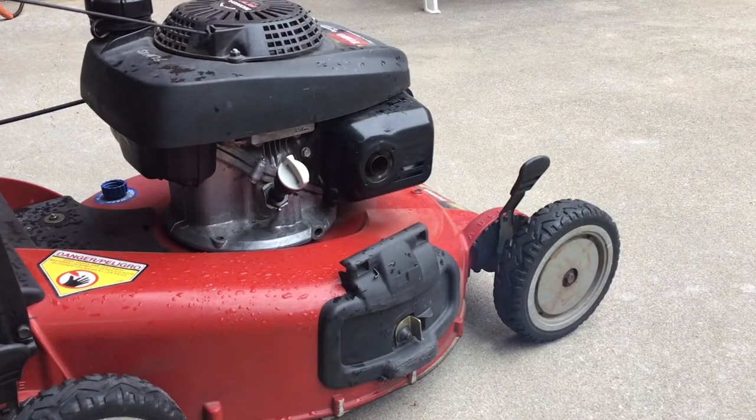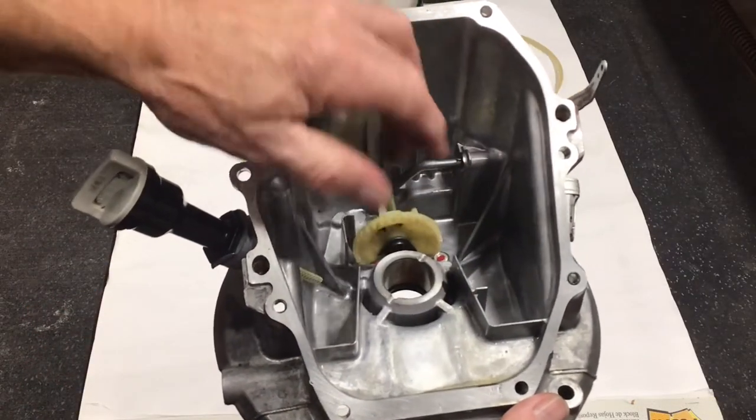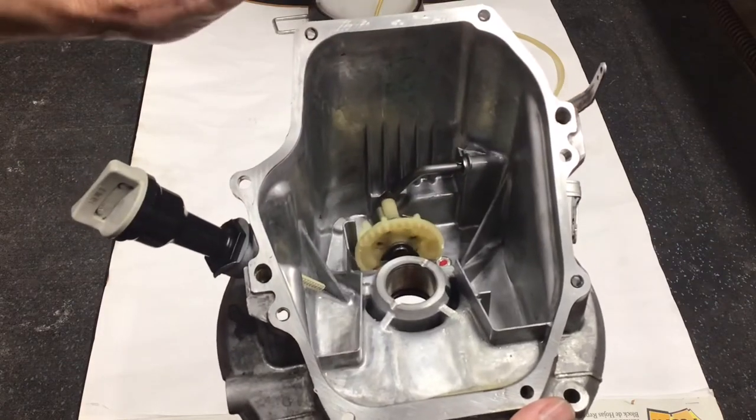Now the moment of truth — no change, it still blows blue smoke. I had nothing to lose, so I decided to dismantle the engine completely. I've never done this before.